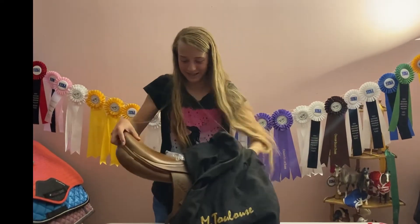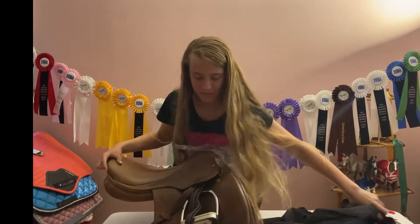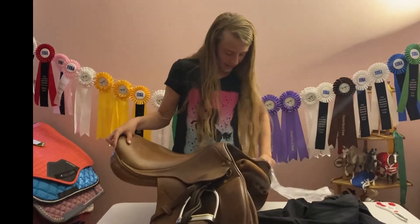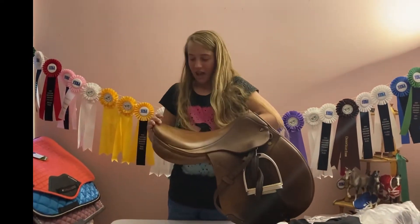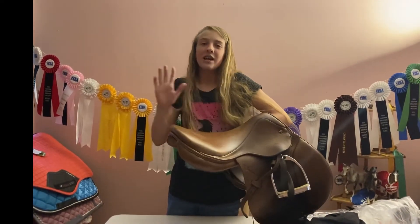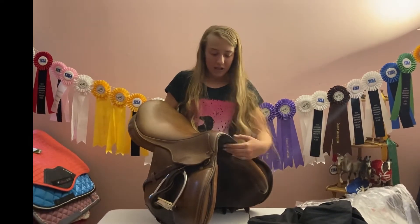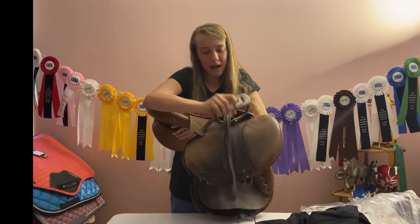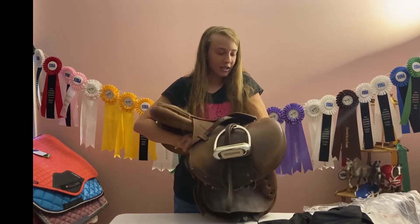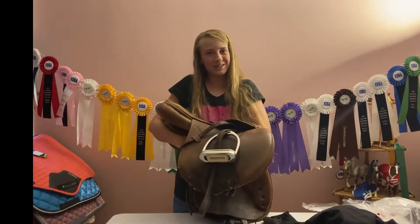So here's my new saddle. It has a bit of packaging — excuse me while I rip off the cover. Here it is. It is an M Toulouse Anis close contact saddle, and it is a 17 inch. I am absolutely in love with the saddle. It is used, but I thought it was very nice — it was a great price, and I just think it's a beautiful first starter saddle. I love the color and the fact that it's a close contact. It also came with stirrup irons and the cover, which I was really happy about because I had already actually bought a cover, but I didn't have to because it came with one.